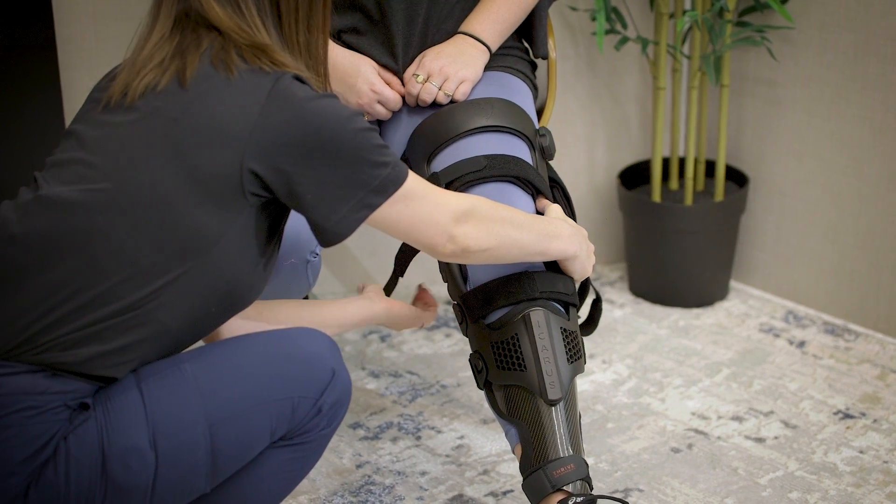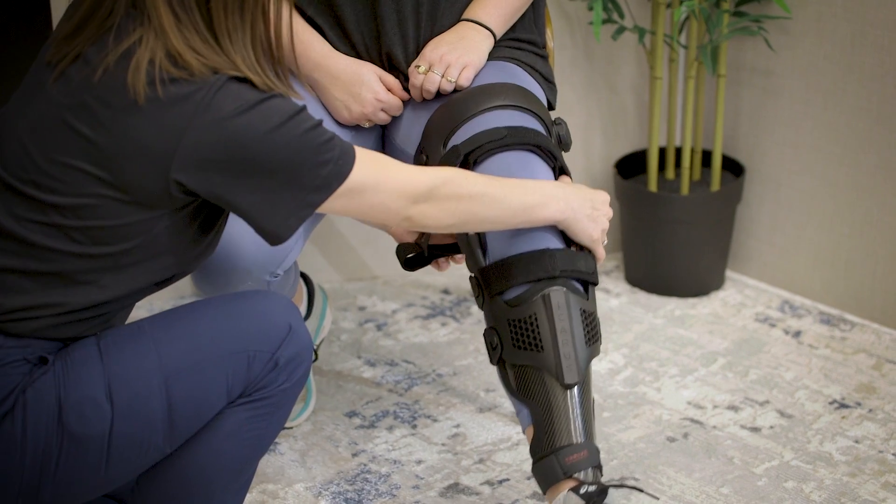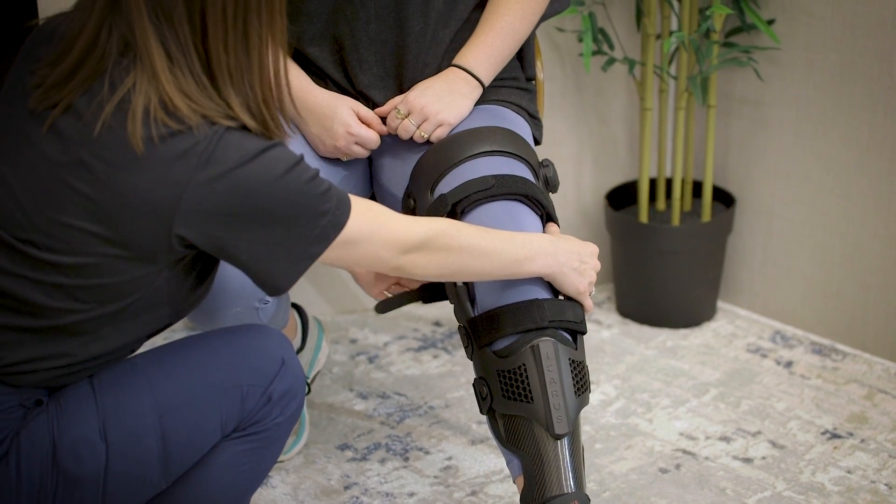We advise the brace be hand washed and air dried fully before wearing it again. Additionally, components of the brace may be damaged at temperatures over 125 degrees Fahrenheit.